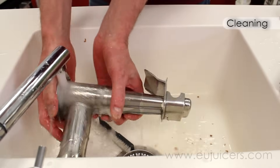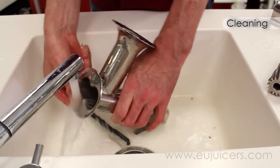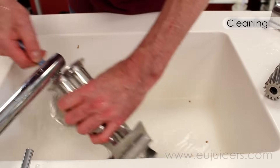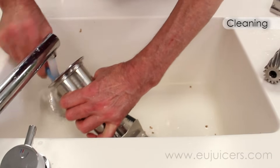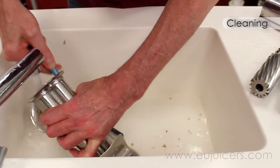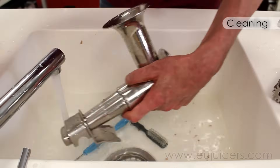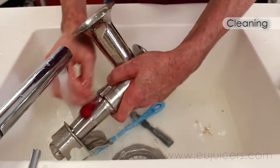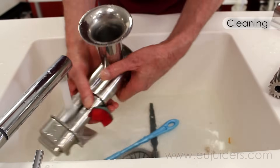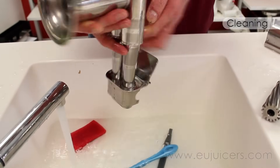I personally remove the sieve silicone ring just to protect it a little bit better.